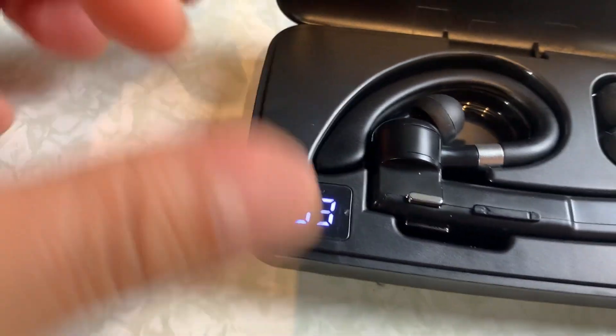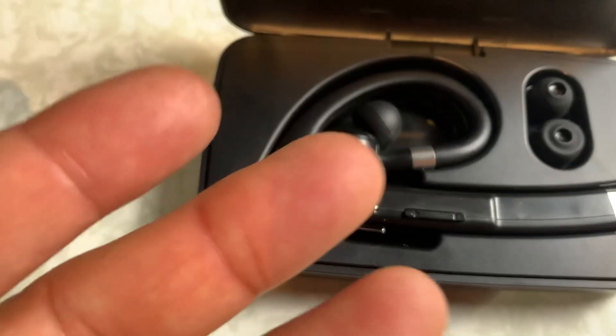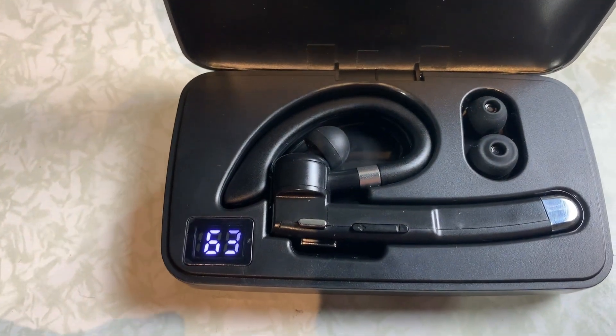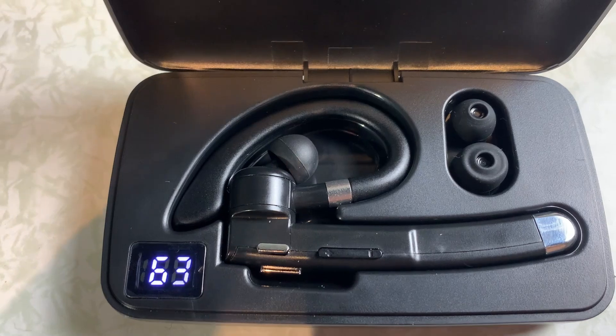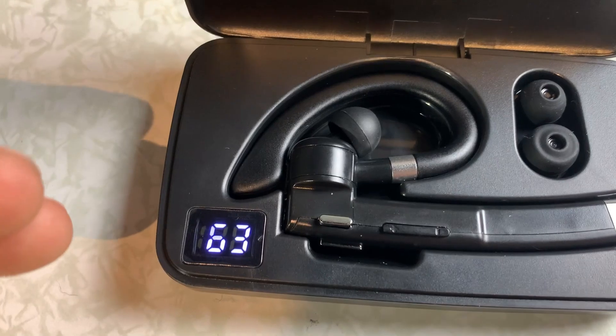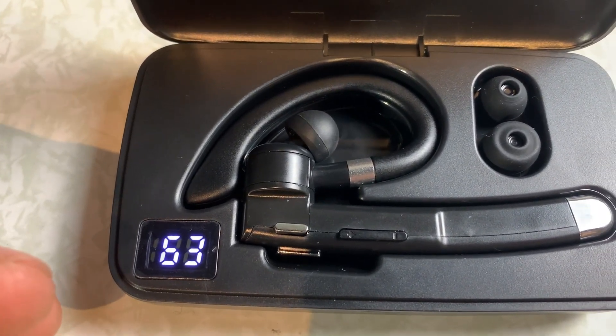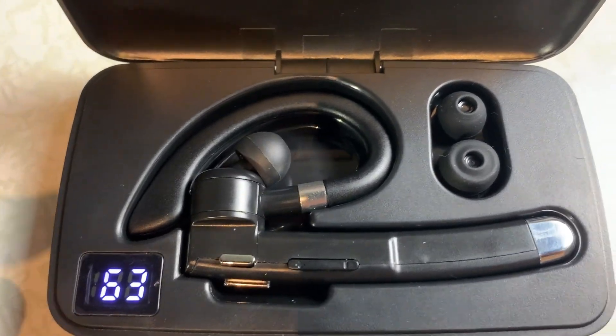When you're ready to use it, the LCD tells you exactly how much charge it has. Now the main question is, how does it sound? So I recorded actual audio from the headset and we're going to listen to that. The first pass is sitting right in front of the PC, and then the second audio is going to be from about five feet away. So let's listen to that right now.